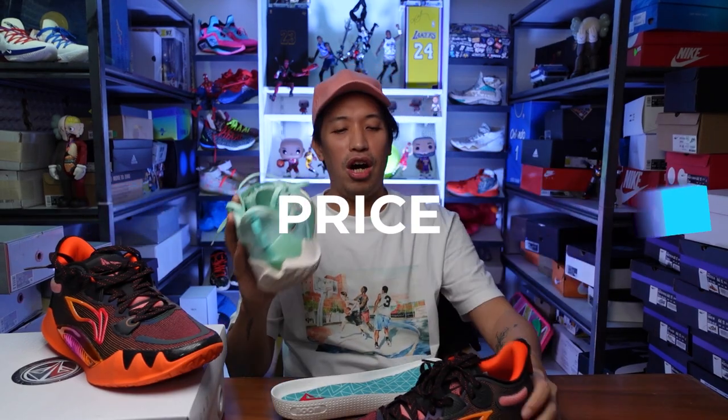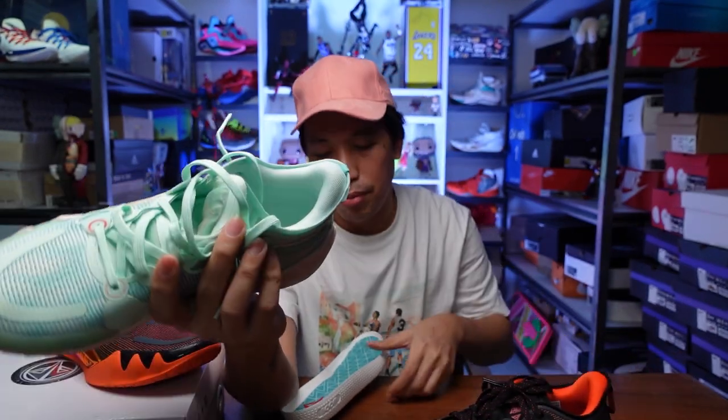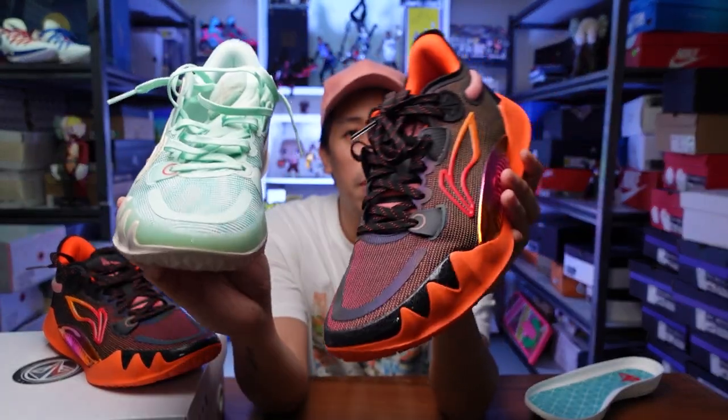The Leaning JB1 is quite expensive at around 10,500 pesos plus shipping when ordering online, but I'd say it's reasonable given the full-length Boom drop-in midsole, full-length carbon fiber plate, premium materials, and excellent traction. They're definitely worth it. Let me know in the comments what you think about the Leaning JB1 and which colorway you prefer. This has been Mark Chess — thank you for dropping by the channel, catch you in the next one.